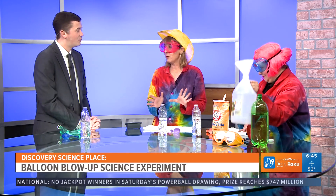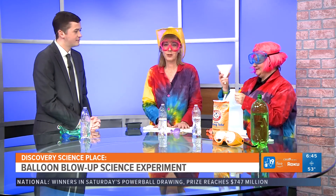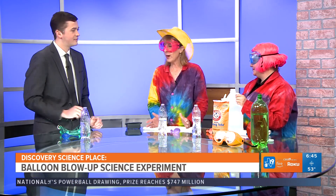Thanks for waking up with us this morning. So what are we going to do here — what's our experiment today? We're going to do a little chemical reaction with things you probably have at home in your pantry, or things you can get at the grocery store. What I like about this is you can start small and then experiment and make it bigger.